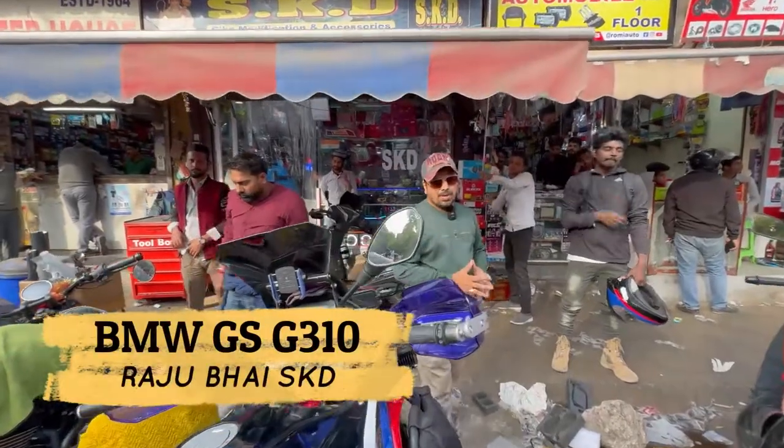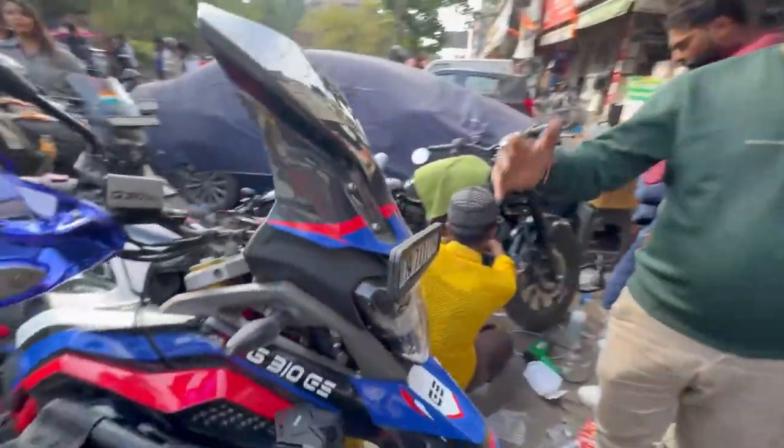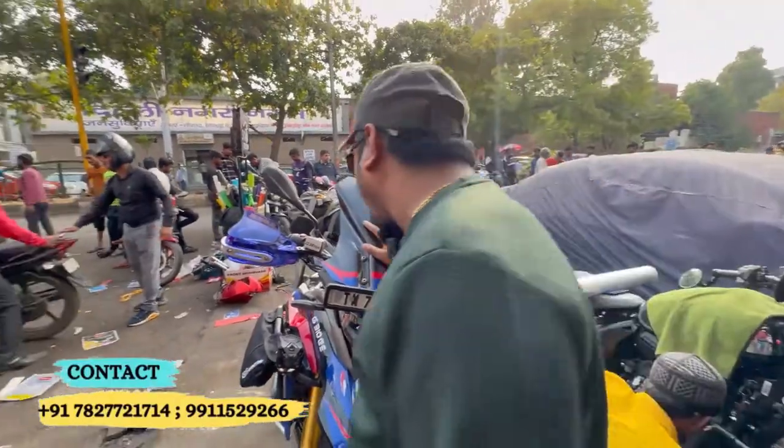Hello friends, welcome back. I am your Rajgore Raj, GS310. I will show you this kinder. First of all, you can see this kinder — there is a car in front of you. Yes, you will see the car.